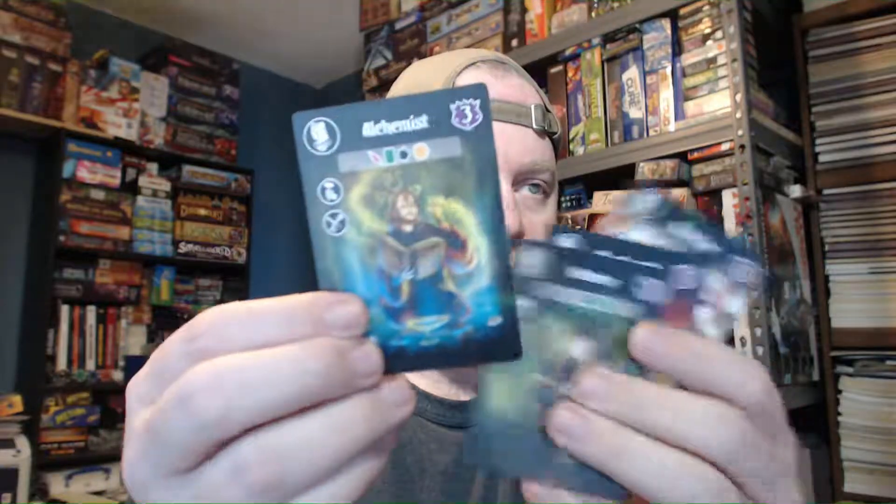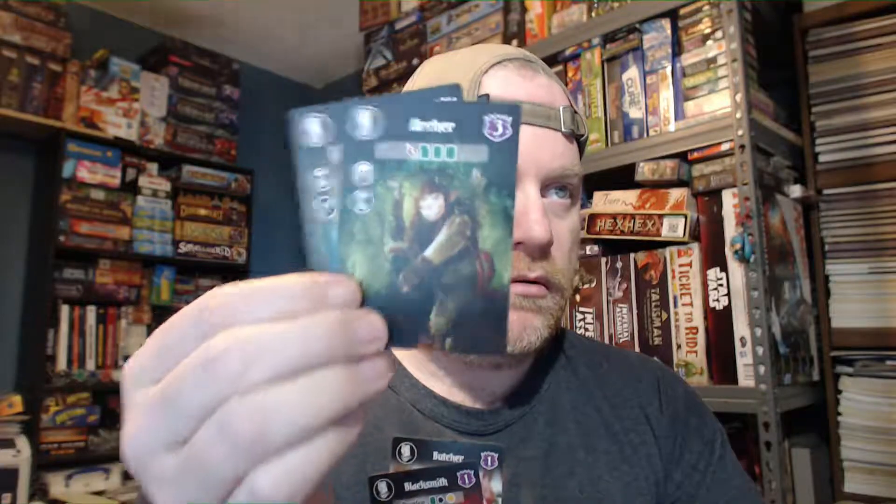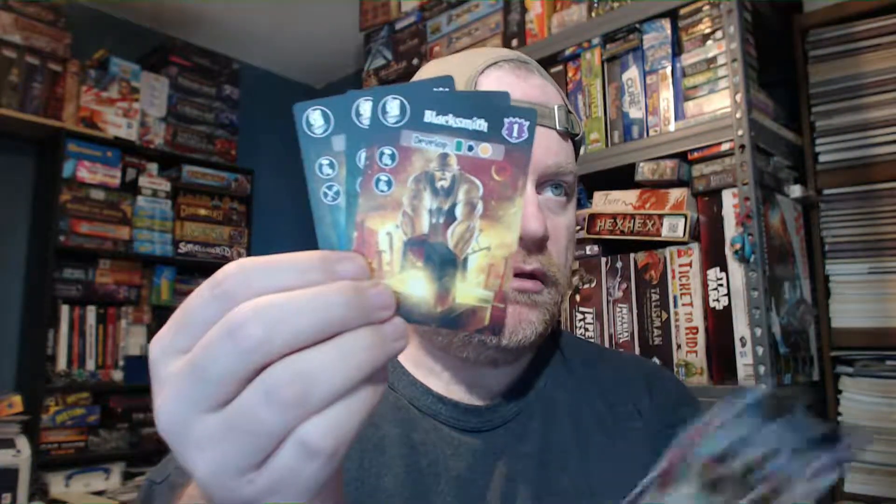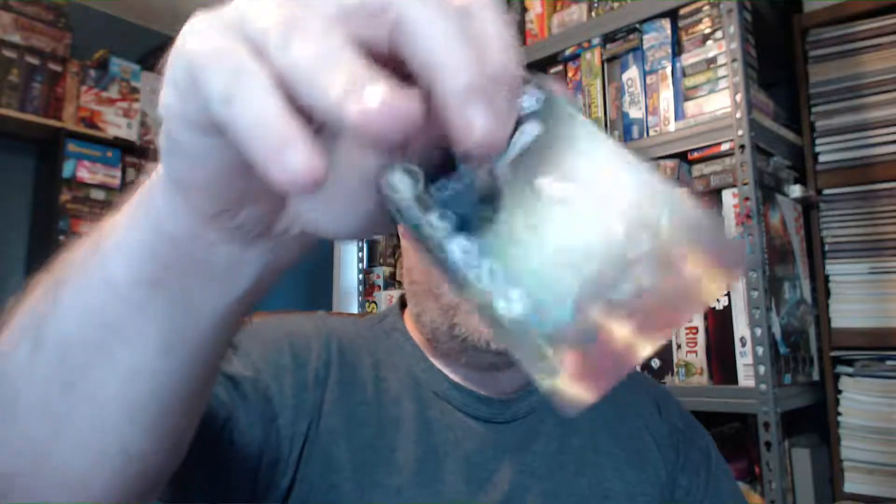We have some more character cards: the alchemist, archer, blacksmith, butcher, and of course the bard. Let me just put them in order. Those are all characters.